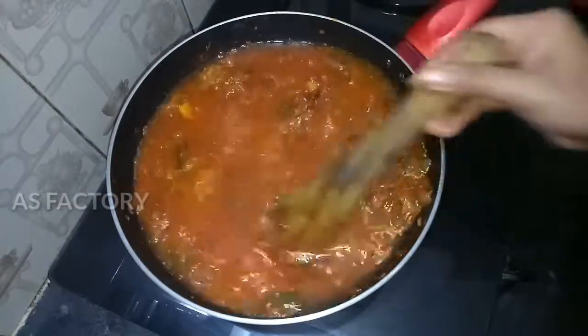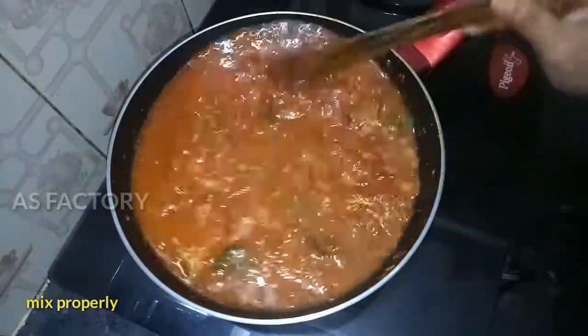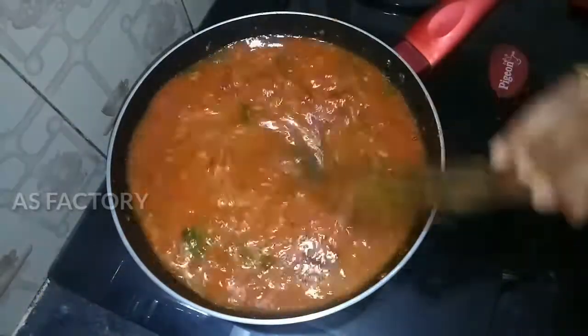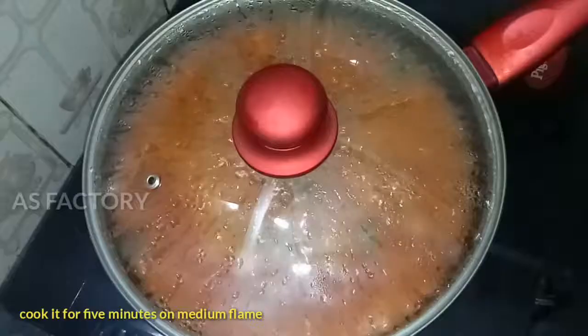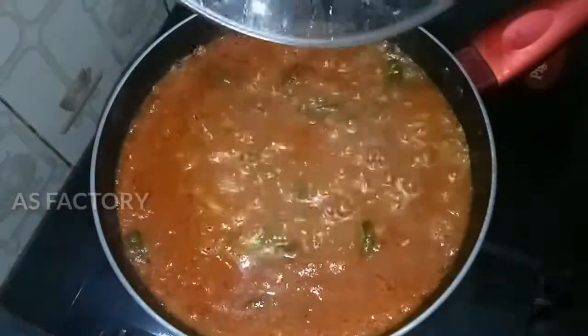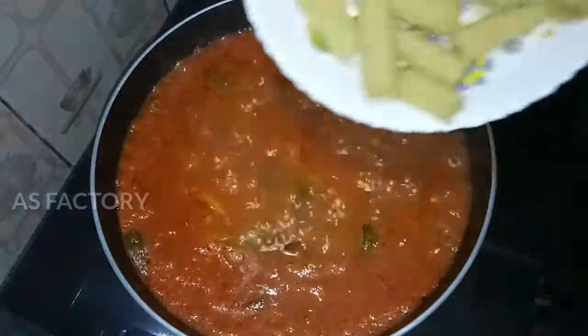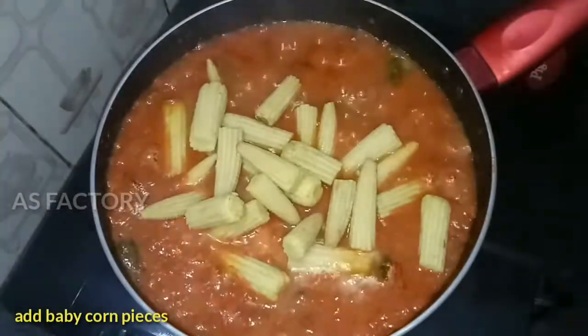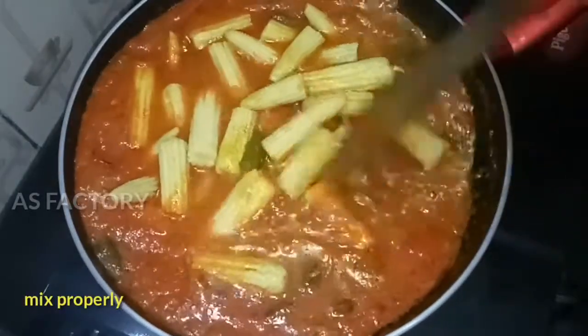The baby corn is tasty and it goes well with rice. Put it in for 1 minute. Add the baby corn pieces and let's cook them in a small and round shape.